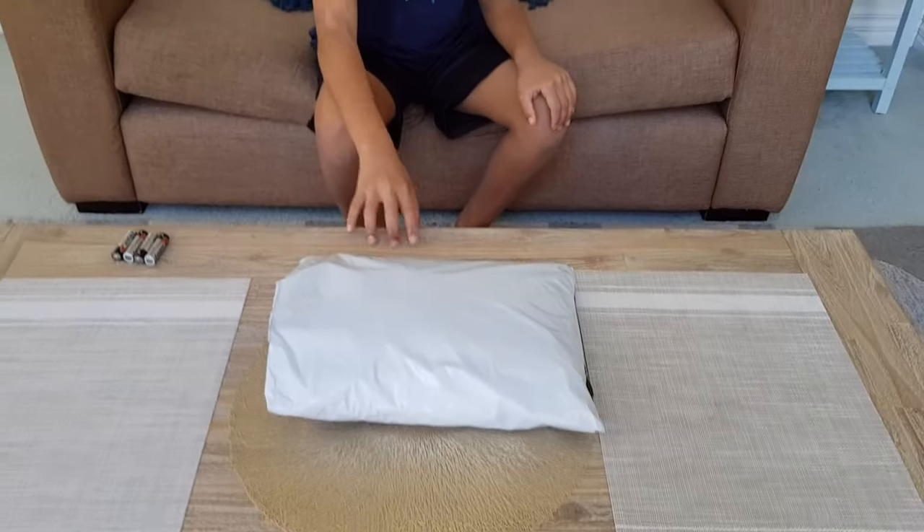Hello everybody, and welcome to testingtoys.com. Today we are going to check out what came in the mail for me. It's an alien inflatable costume. Let's check it out.